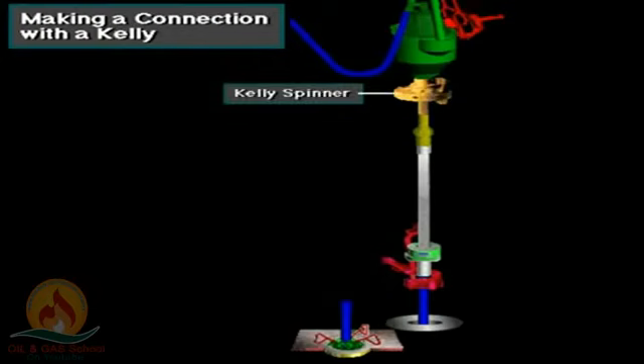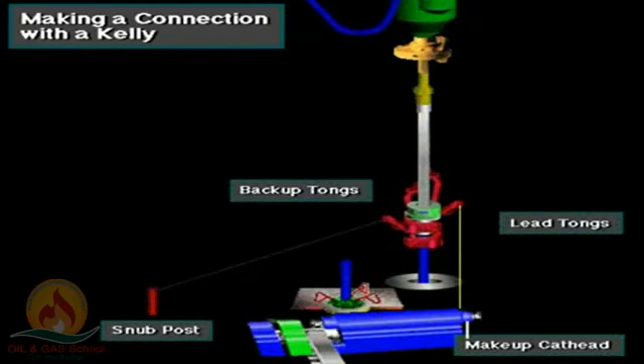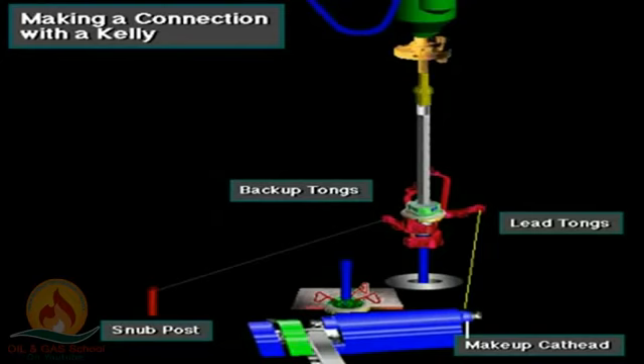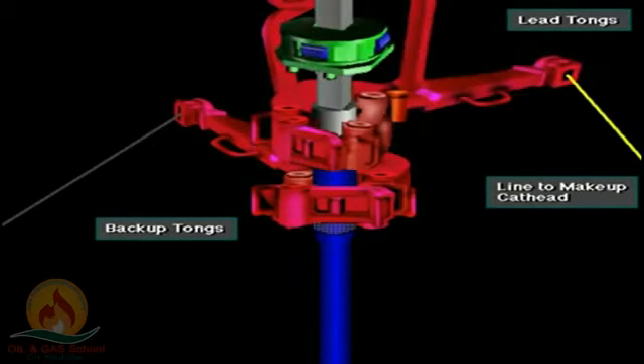The Kelly spinner is a pneumatic or hydraulic device mounted near the top of the Kelly. To make up the Kelly onto the drill pipe to final tightness, the crew latches the lead tongs around the Kelly, while holding the backup tongs on the pipe's tool joint box. The driller then actuates the make-up cat head on the drawworks. The make-up cat head pulls a chain attached to the lead tongs and tightens the Kelly onto the drill pipe joint.